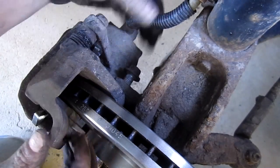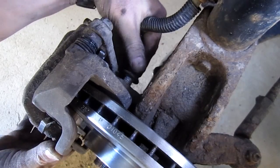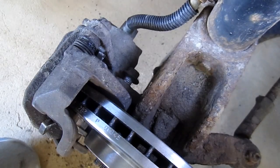Once you find the hole, wiggle the bracket a bit — that helps you get it threaded in. Let me grab my socket here.